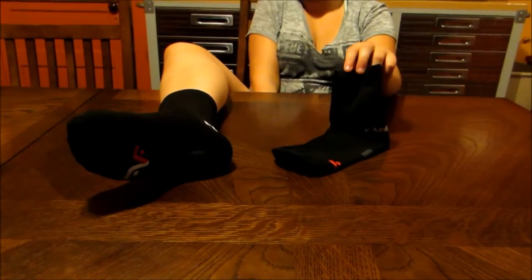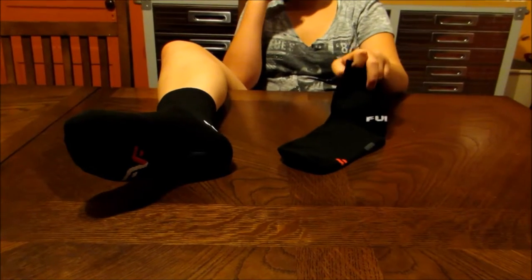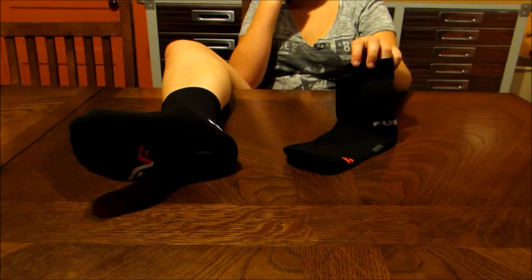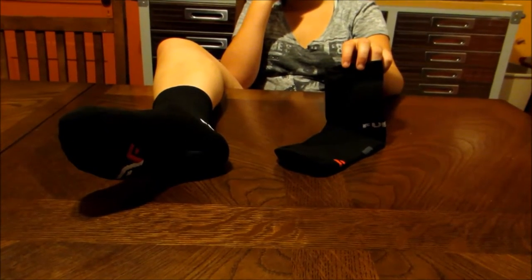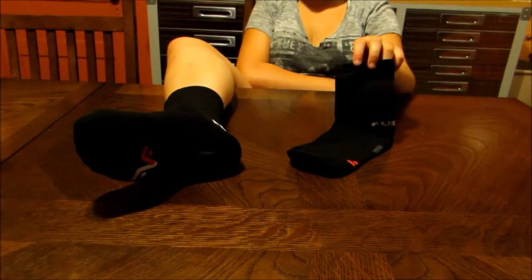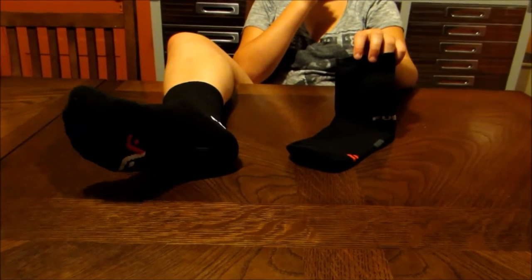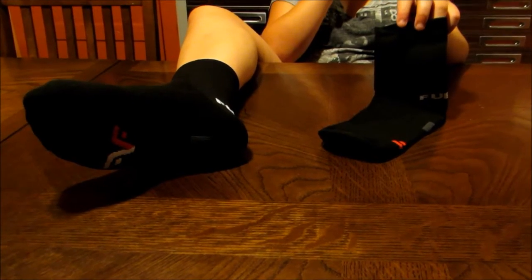Hello YouTube viewers, Dennis here from MarksvilleandMe.com with my daughter Deanna. I have to do another wonderful review of the Fuego socks. A couple months back we were first introduced to the Fuego socks and my daughter had been a foot model for me showing the white Fuego socks. This is the same brand of socks but as you see they are in a nice black style.